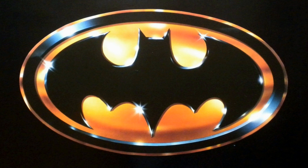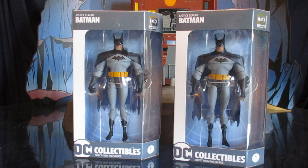I can't wait to show you my toys. This is Dee Hunter bringing another action figure review. Today we're looking at the DC Collectibles Justice League Batman figure.